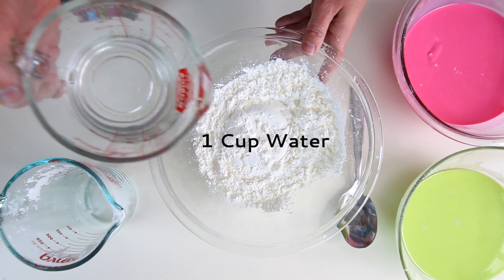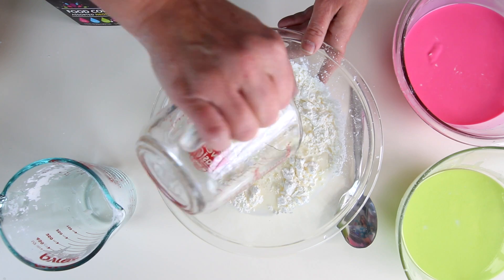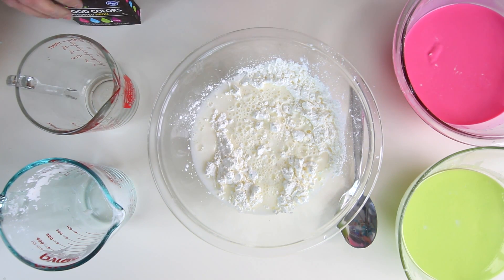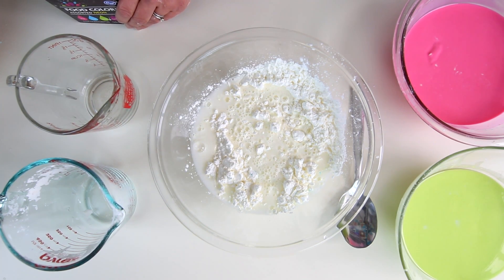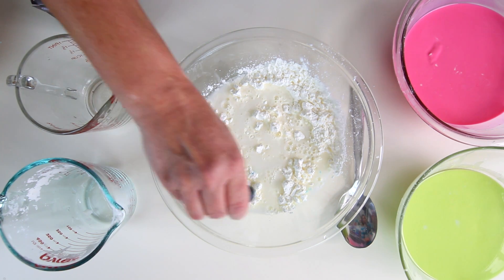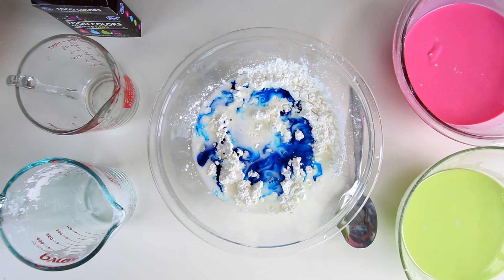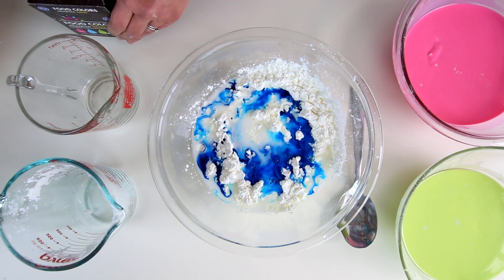You're going to stir it around, and if you'd like to add color to your Ooblek to make it a little more colorful, I suggest doing it at this stage. We're going to add a little bit of blue — I just use standard food coloring. You could use liquid watercolors; those would also work, but food coloring is perfect for this.